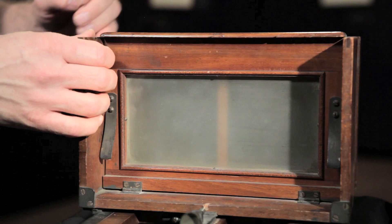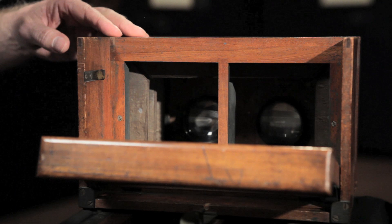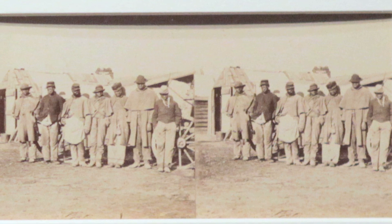The ground glass is hinged, so you would lower the ground glass, you can see the septum, and then the plate would go down right here. With a stereo camera, you need a septum — a divider that actually separates the two images. Otherwise they would overlap, so this gives you two distinct images.